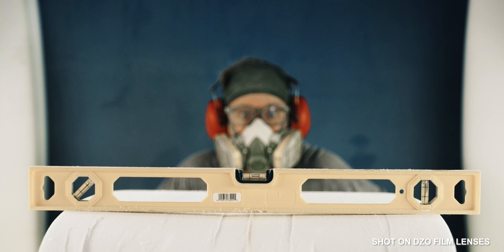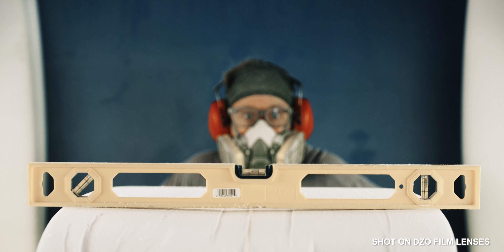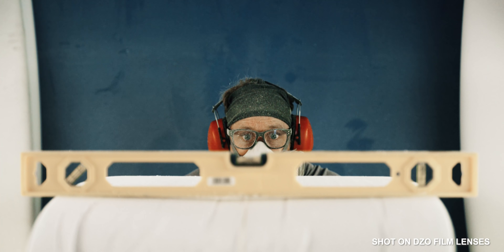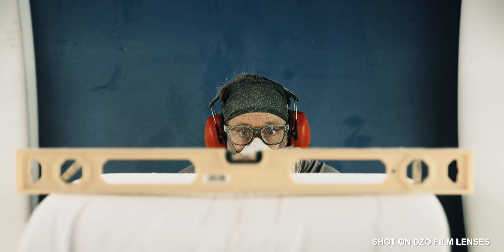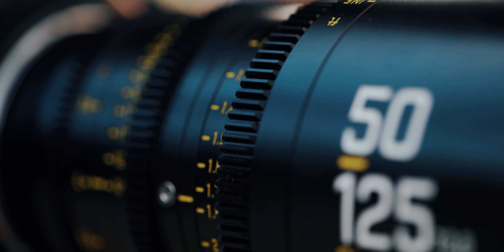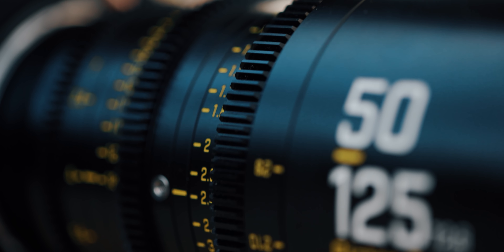Now something that really impressed me with these lenses is there's literally no focus breathing. There's a particular shot I remember when Paul was filming Chris — he had a little leveler to make sure the surfboard was straight, and Paul was rack focusing from the little bubble leveler to his eyes, and there was literally no focus breathing, which was awesome. Something else I like is we were using a follow focus and these lenses actually line up exactly the same, so if you're using a focus, iris, and zoom motor you won't have to readjust whenever you're swapping lenses.